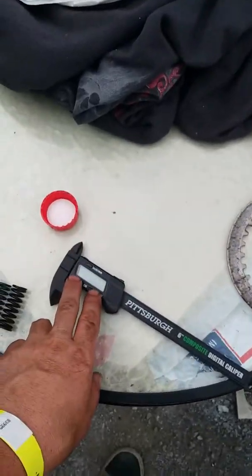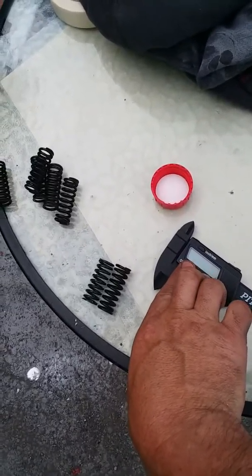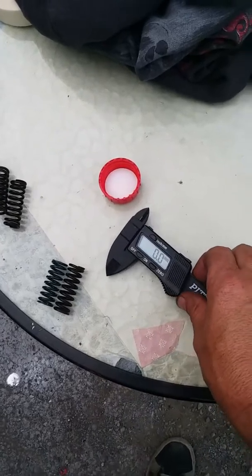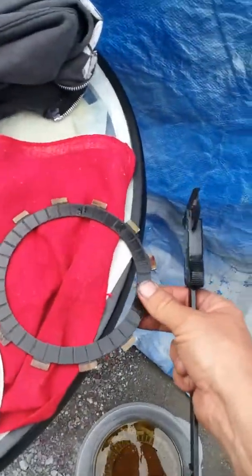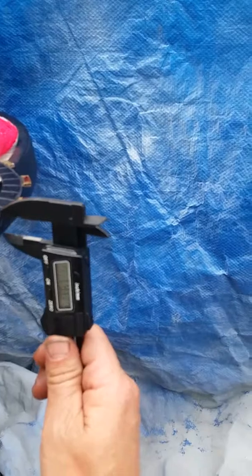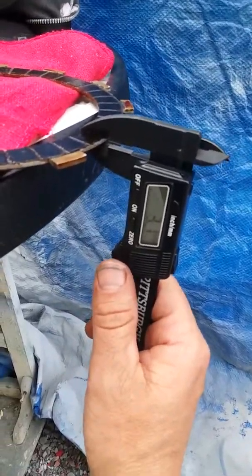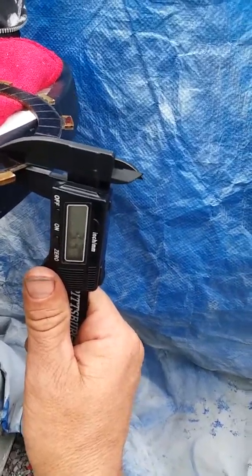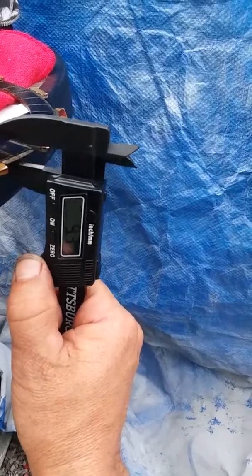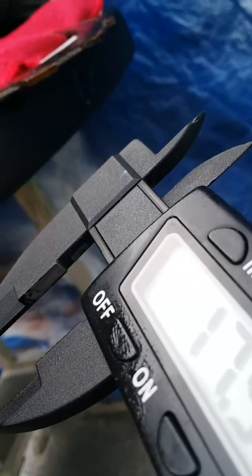We've got the plates out. Let me go over a couple more things — I haven't even checked them yet. Turning my caliper on, millimeter mode by the way, because everything is metric on a Japanese bike. The old friction plates measure around 3 millimeters — checking again, about 3.3 and just under 3. I'm not doing the most accurate job here but we're just trying to compare old to new.